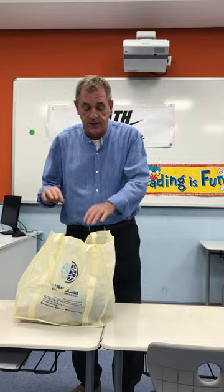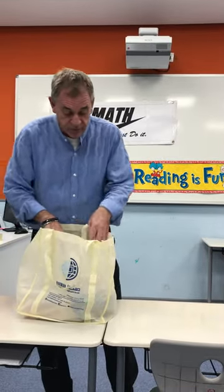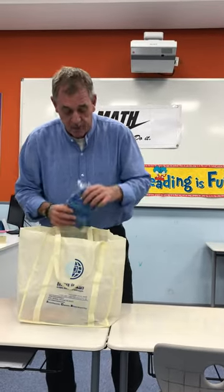Every other week they will send home a bag that you will use for English, math, and science — all the materials that you would possibly need. Let me show you what the first week we will send home.